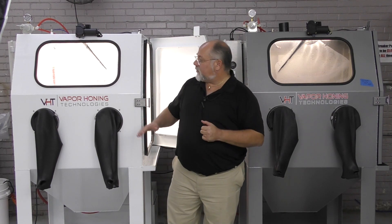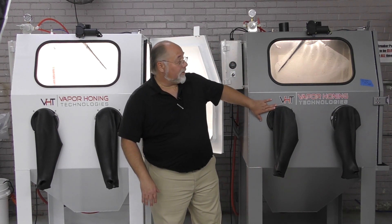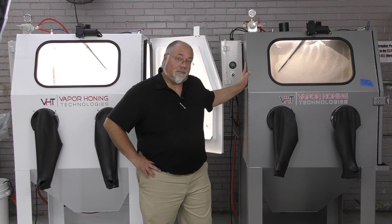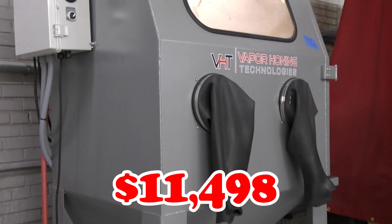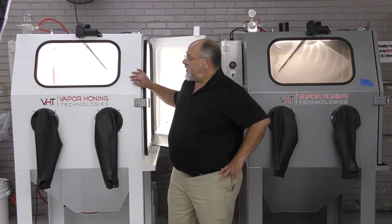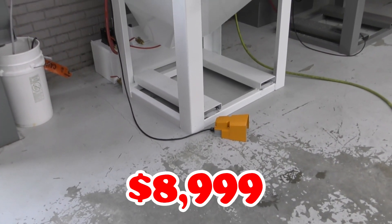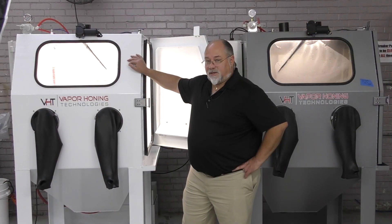There is one major difference between this machine and this one over here, and that's the price. This machine is $11,498 — it is an all stainless steel machine, available in closed loop or open loop. $11,498 is the price on the closed loop. This machine sells for $89.99, and that is the closed loop option, but it's actually an aluminum machine.